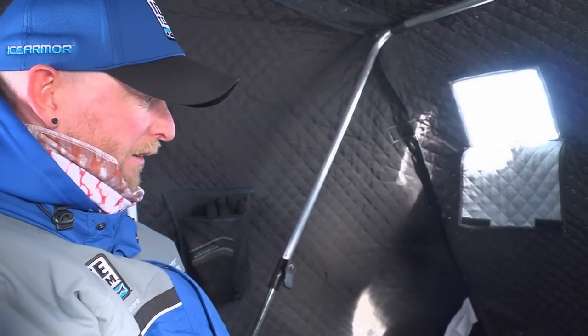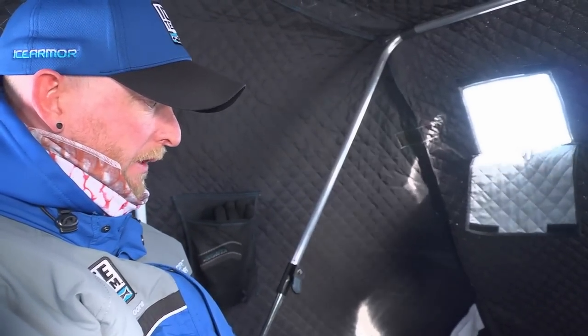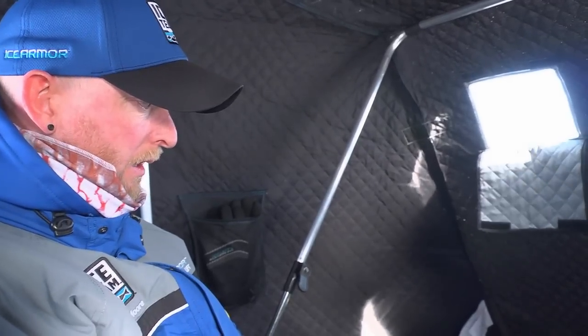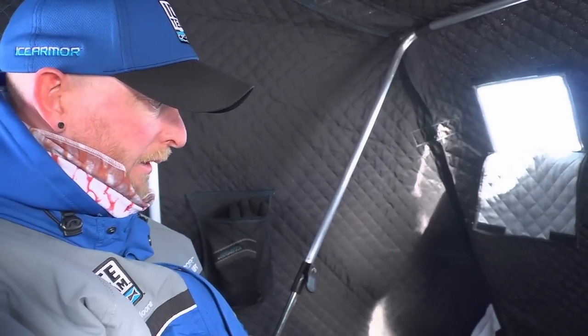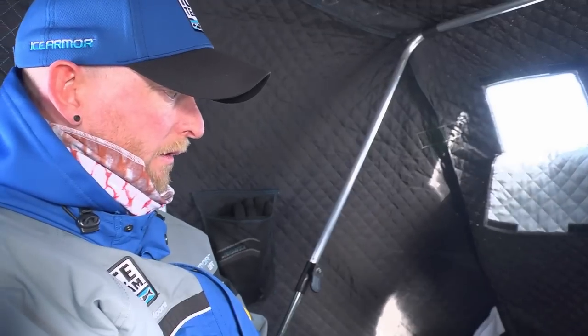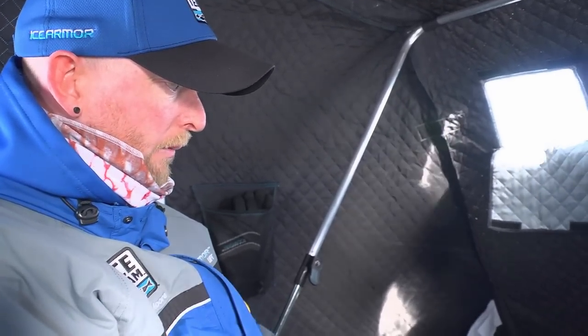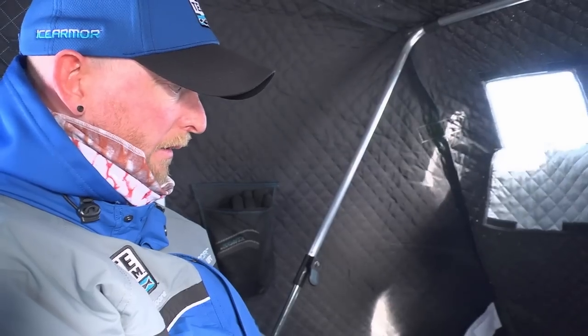The power of this Vexilar is that we've been fishing for these lakers most of the day and watching how they react to the jig. Based on how they're reacting, I was able to figure out that they really want it set on the bottom — they spook easy when they chase it. Without the Vexilar, it would have taken me a day or days to figure something like that out.